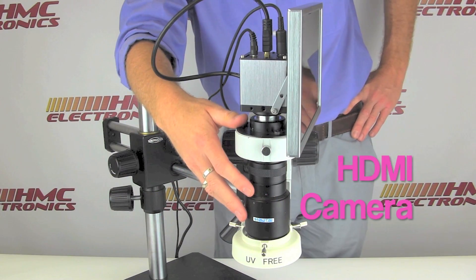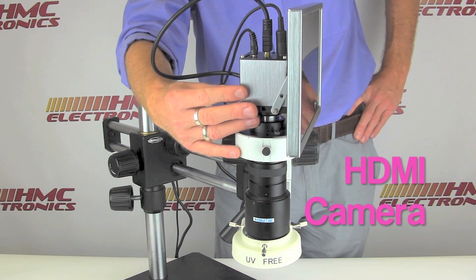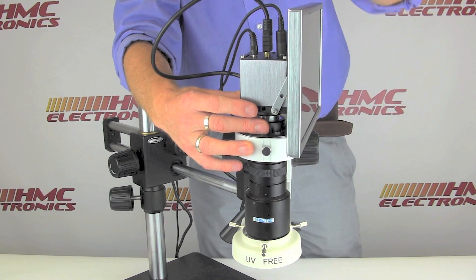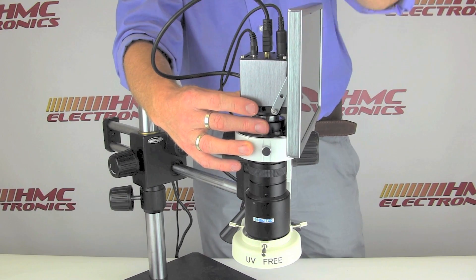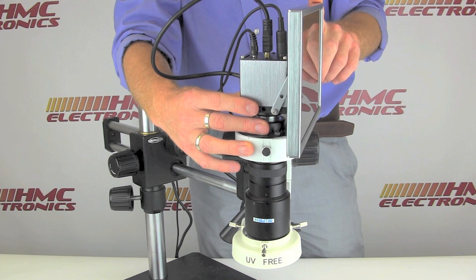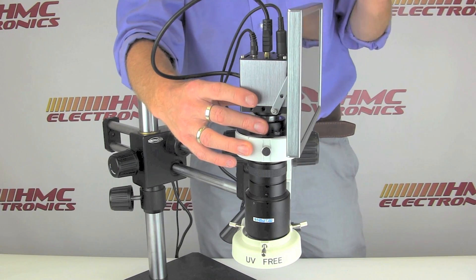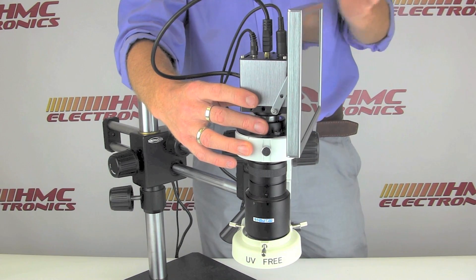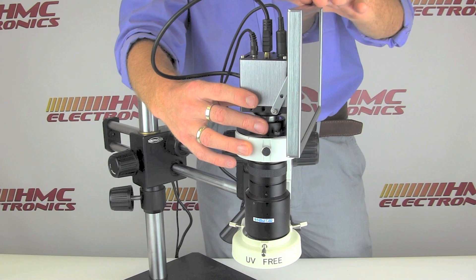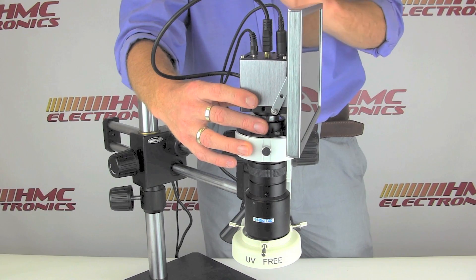We've already reviewed the properties of the macro lens and its capability for magnification up to 40 power. Now let's review the camera supplied with this system. It is an HDMI output camera going into a 10-inch widescreen format monitor. The monitor is housed in an aluminum casing — very robust, nothing plastic. The camera sends an image at a rate of 60 frames per second. Unlike USB cameras where frame rate depends on image size and scaling, this projects at full-screen resolution at 60 frames per second — no choppy image, very clear with no delay.